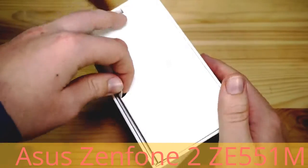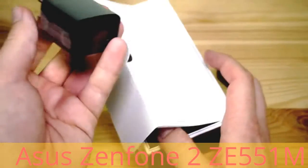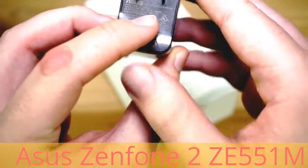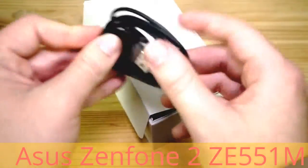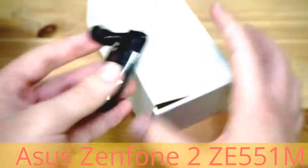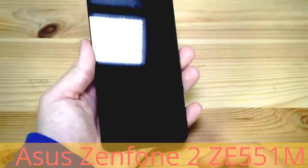First, what is inside the box? We've got the Taiwanese version which may be different compared to your version. We have a 5.2 volt, 1.35 amp PSU. We also have a micro USB cable which is about 1 meter. And we also have a nice headset. As I said, this is the Taiwanese version — I'm not sure if it will be the same packaging in your country, probably not, but just for your reference.